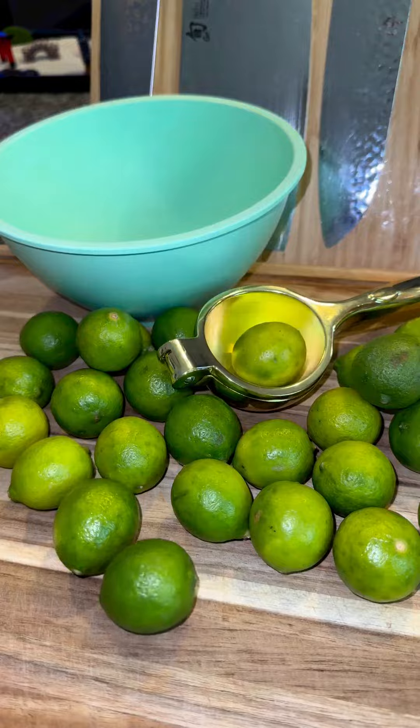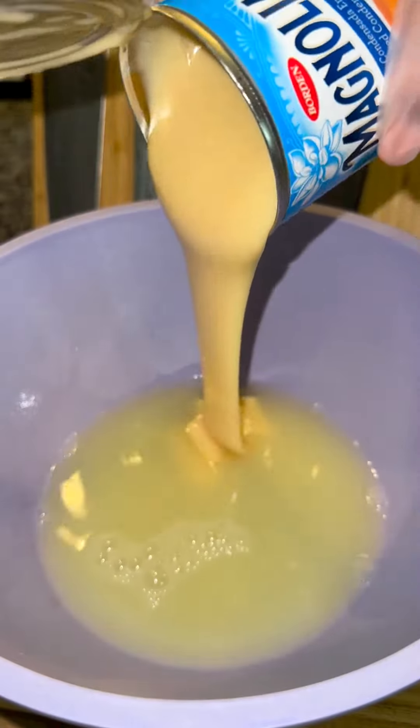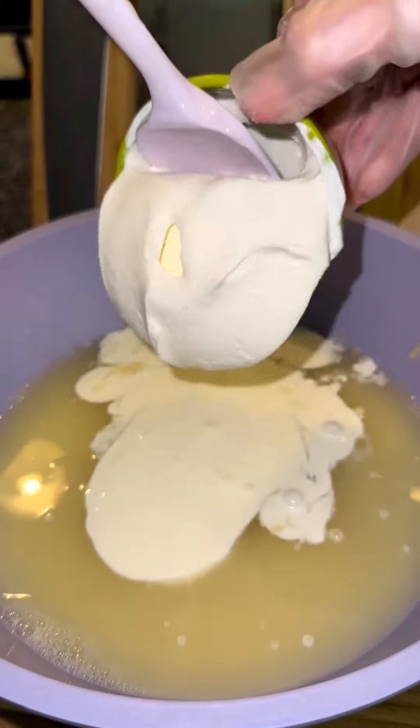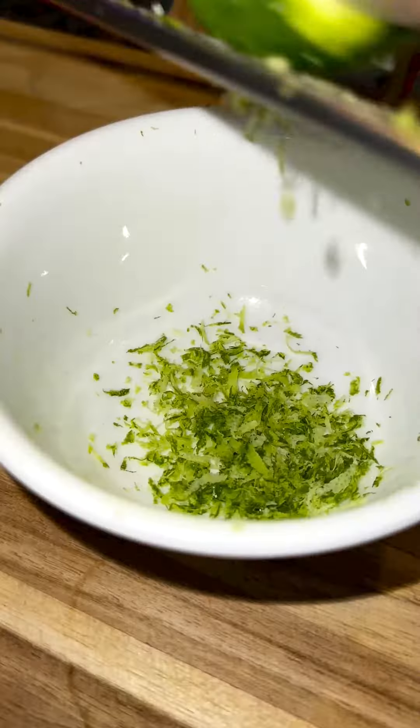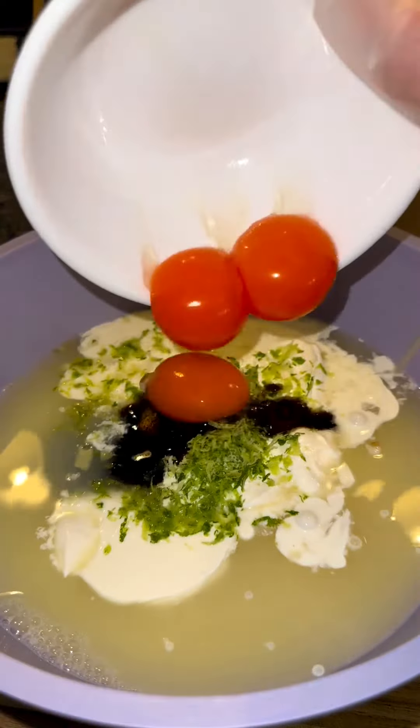Start out by getting about two pounds of key limes and squeezing one cup worth of juice. Then add it to a bowl with 28 ounces of sweetened condensed milk, a third cup of heavy whipping cream, a half cup of sour cream, one tablespoon of lime zest, one tablespoon of vanilla bean paste, and three egg yolks.